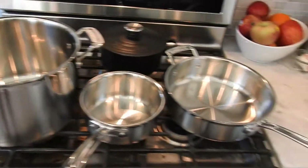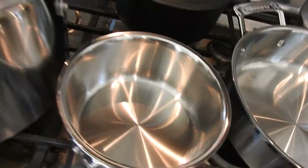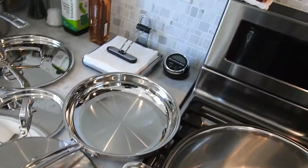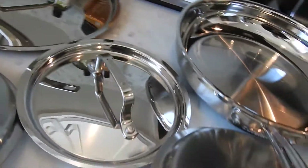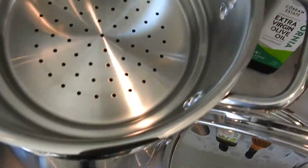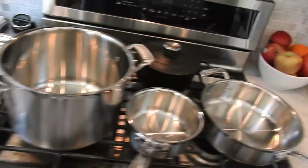It was a price point of about $200, and just wanted to show you where we're trying to go — more stainless steel to get away from the chemicals in the non-stick, these Teflon things. And so we retired our old Cuisinart brand non-stick stuff for this beautiful 12-piece stainless steel set.